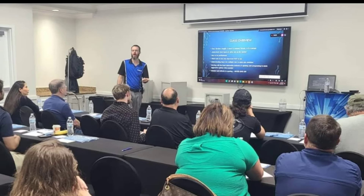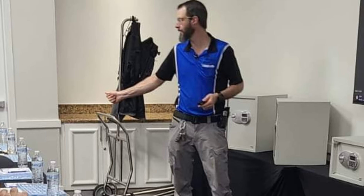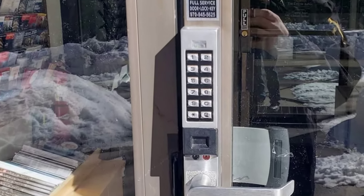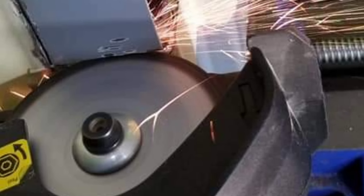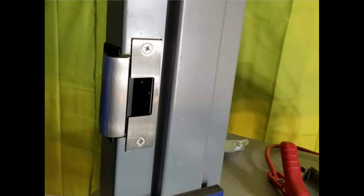Now for the part everyone has been waiting for — how do you enter to win this awesome cutaway Schlage Primus lock? We are teaching an access control installation class this Sunday from noon to four. If you sign up between now and Sunday at noon when class starts, you will be entered to win. Sign up using the calendar link below and register today — that registration is your entrance ticket into the drawing. We will use a Google randomizer to select a winner. Your entrance number will be based on your registration order, so the first to enter starts with number one. Register today!